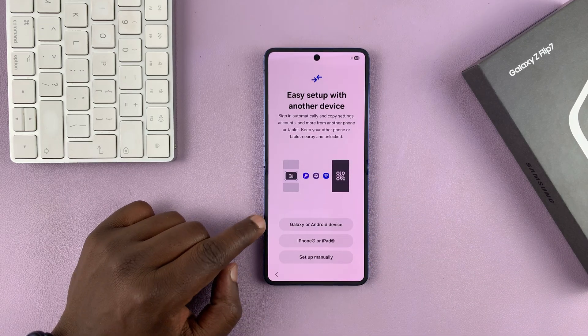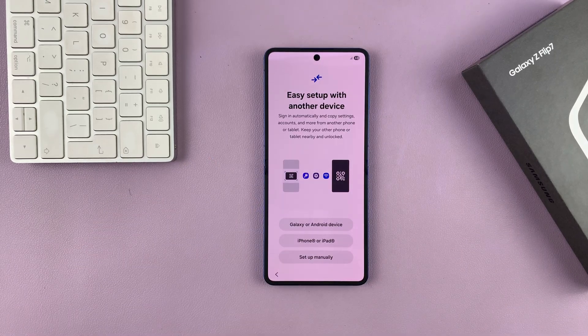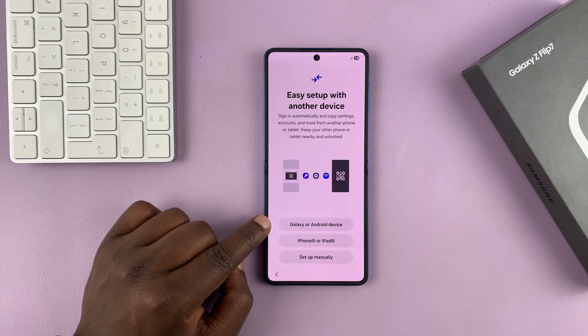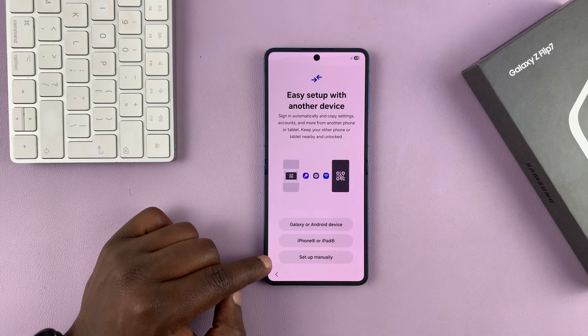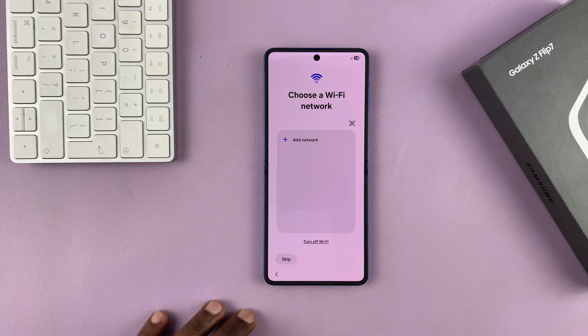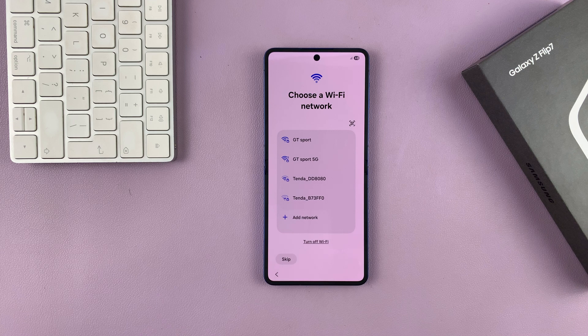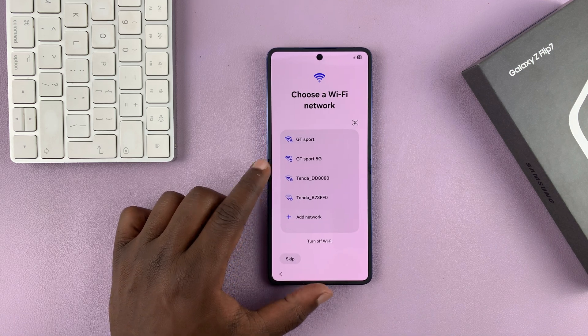You have three different ways of setting up your Galaxy Z Flip 7. You could transfer your information from another Galaxy or Android device, transfer from an iPhone or iPad, or you can choose Set Up Manually. For this video, I'm going to choose Set Up Manually so I can show you the whole process.